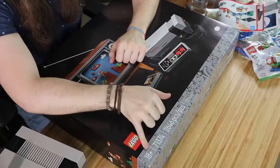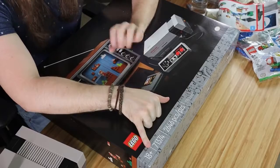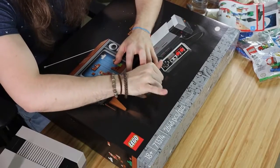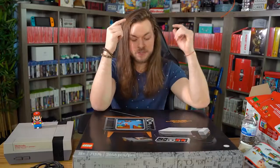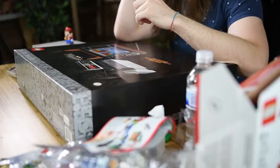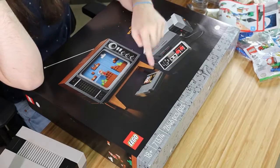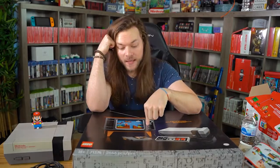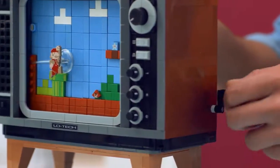So, 18+. I'm assuming it's not because of any maturity rating — I don't think we're going to stumble upon a nudie mag inside here. It's probably because there's 2,646 pieces. You have to build not only the NES, the controller, and an actual game cartridge, and the TV with a moving screen inside. That's crazy. It's not happening in today's video.